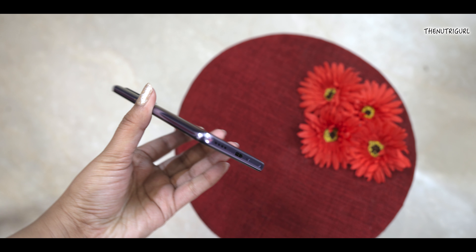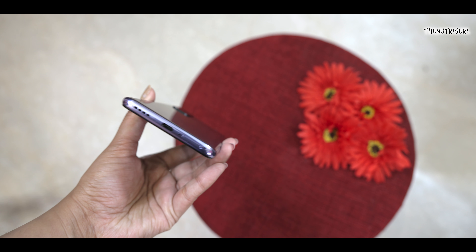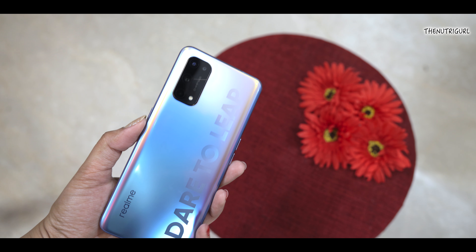You will not find a 3.5mm port, but in the box you will find a 3.5mm to Type-C connector, so you can use your earphones with this device. Now let's switch the device on and talk about the camera setup.